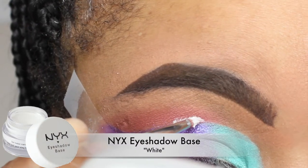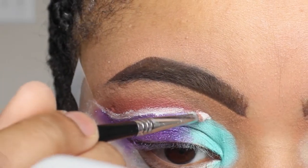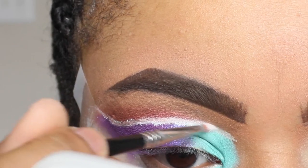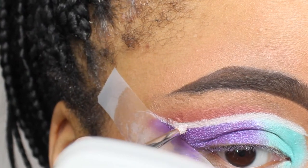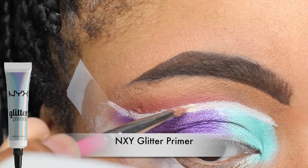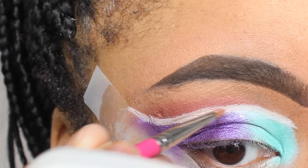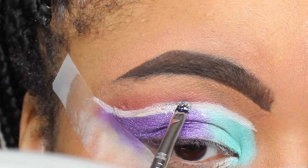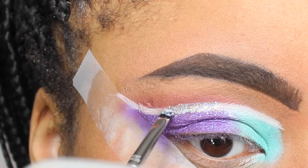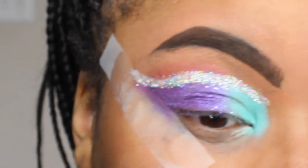Now going back with my white base, I'm starting to carve out my wing for my cut crease. This does not have to be perfect because I am going to apply glitter on top of it, but I'm just following the shape of my eyelid as closely and precisely as possible. Now going in with my NYX glitter primer — which I like to call glitter glue — I'm applying this section by section on top of that white base, getting ready for my glitter. Now going with my favorite, my NYX face and body glitter in the color Crystal, I'm applying that section by section to prevent minimum fallout.